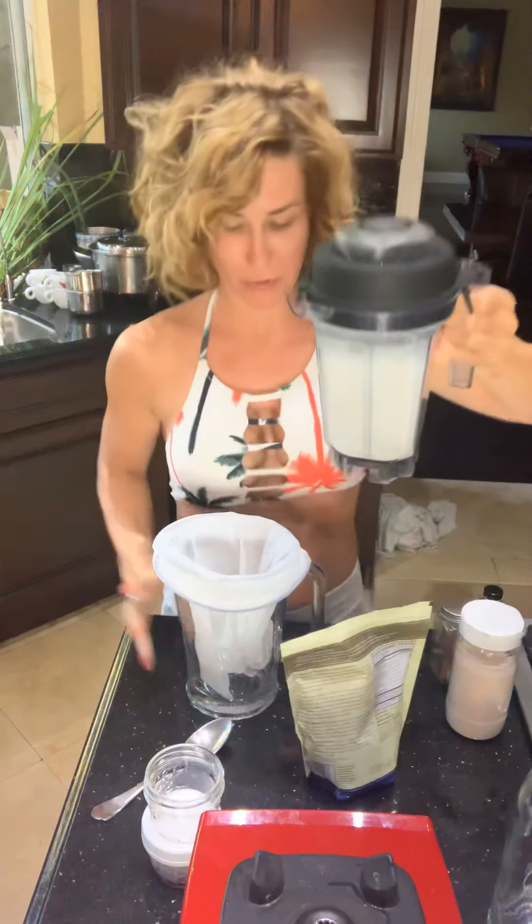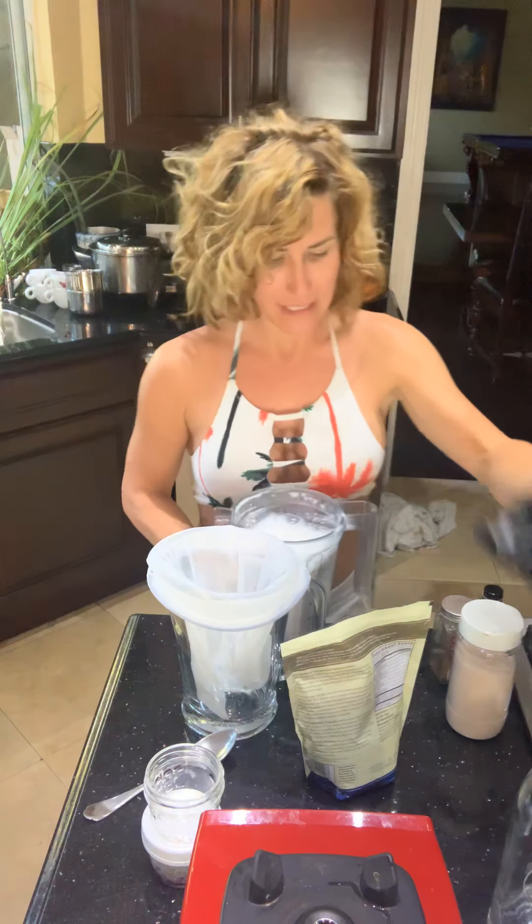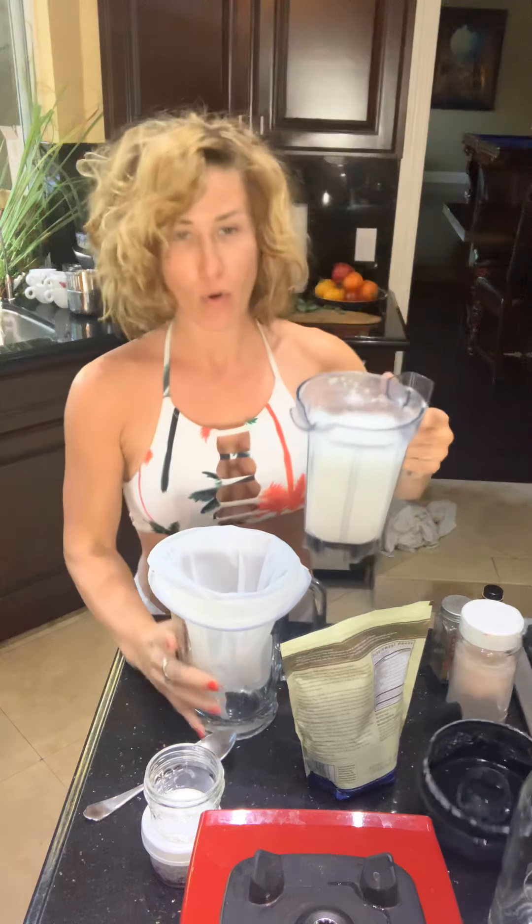It's going to start getting frothy — leave yourself about an inch of space at the top because it'll start bubbling up. Opening it up now — it's nice and frothy. We're going to pour it through a nut milk bag.